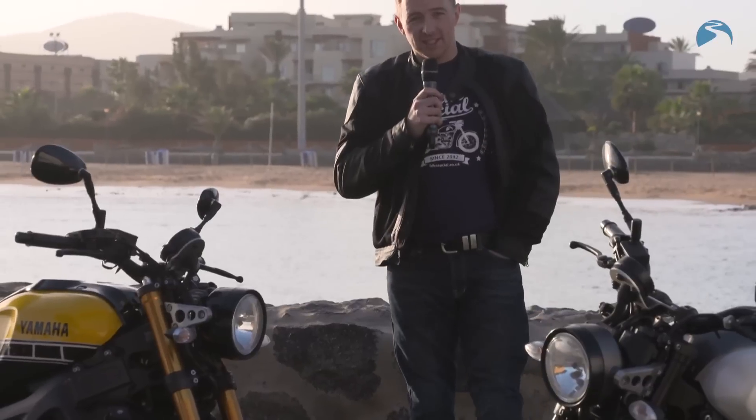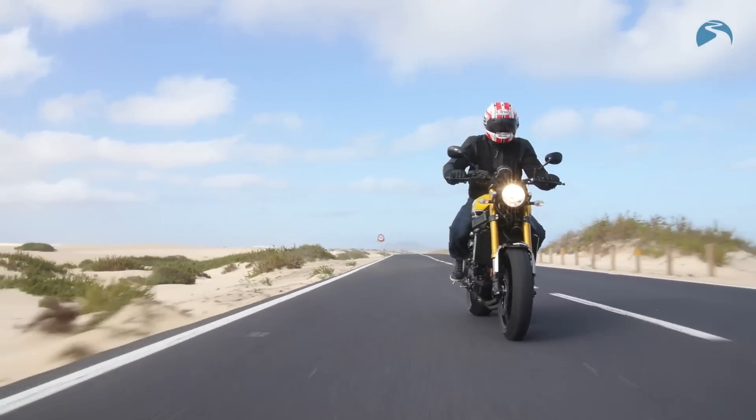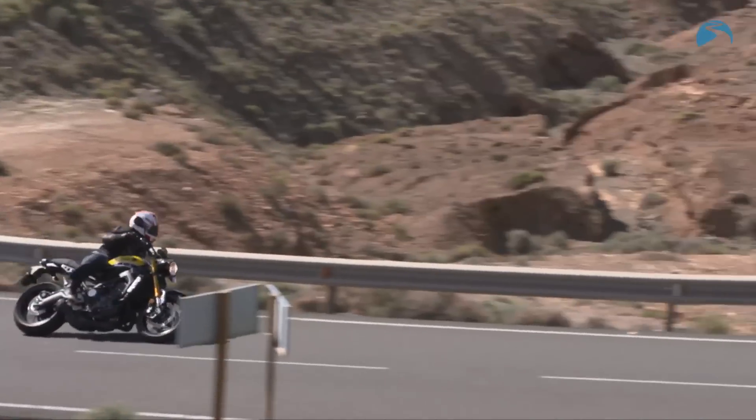Hello and welcome to Fuerteventura in the Canary Islands. I'm Michael Mann for BikeSocial and we're here to ride the Yamaha XSR 900. It's the latest in Yamaha's Sport Heritage range and we've spent about 150 miles around the island roads today — very smooth tarmac, which accentuates a lot of the bike's better points.